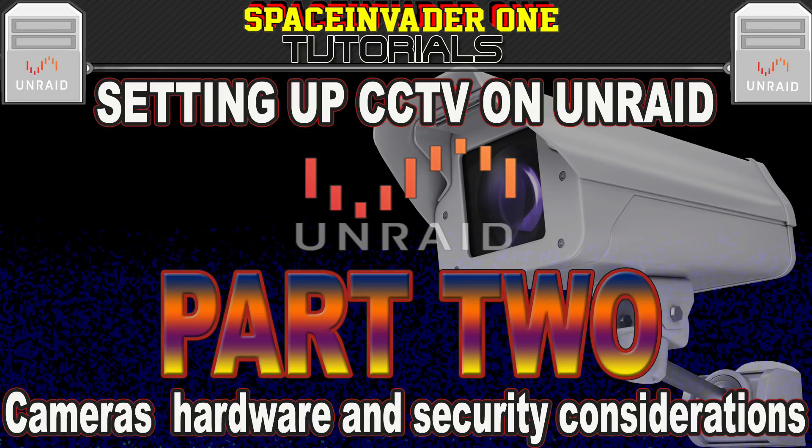Hi guys, this is the second part of a series of videos on setting up a CCTV system on your server. This video covers all about the cameras and hardware, as well as focusing on the security of your cameras and CCTV system.